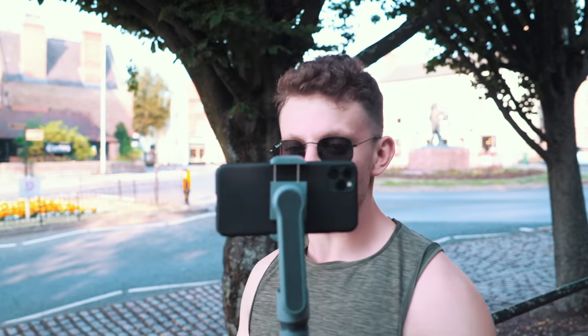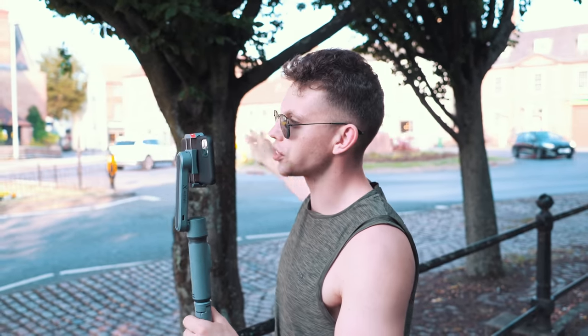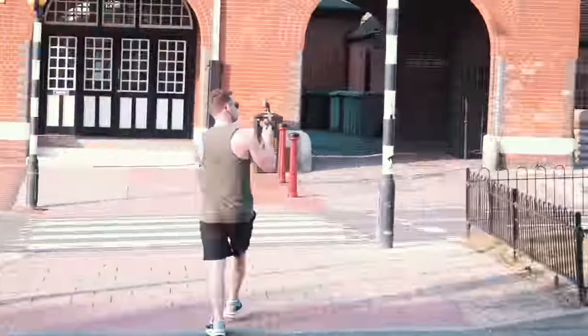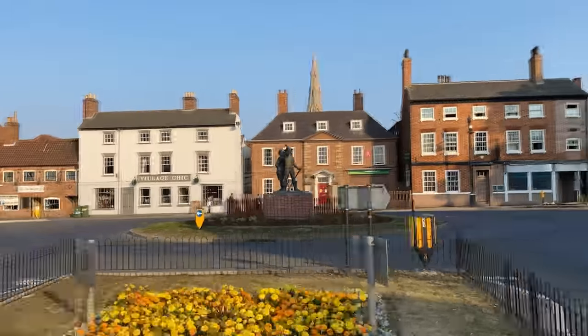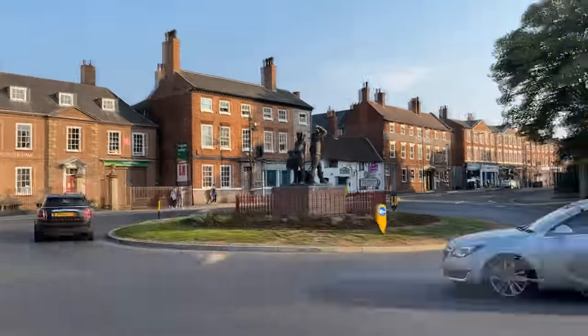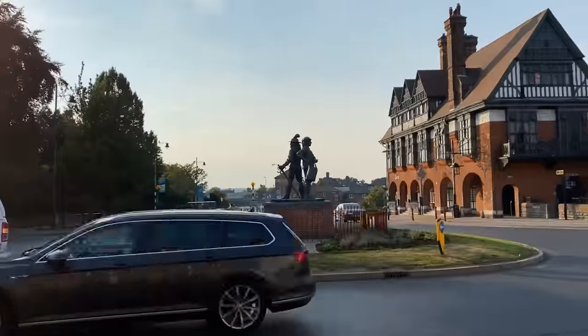We're back with the new gimbal. Let's see if we can get a hyperlapse of this statue here whilst I walk around looking like a complete idiot. Oh — that is actually sick. I can't believe how well it works. That is so cool. That is actually quite impressive.